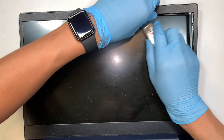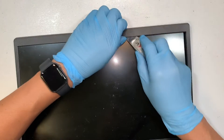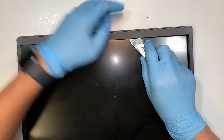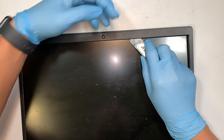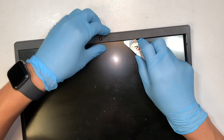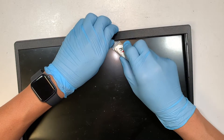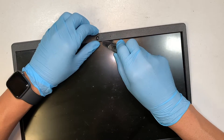As you pry, you also want to cut the adhesive at the same time. The top of the bezel has clips, so you want to pop them out and unclip them. At the bottom, the adhesive is taping it on.